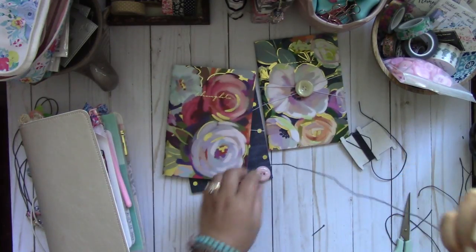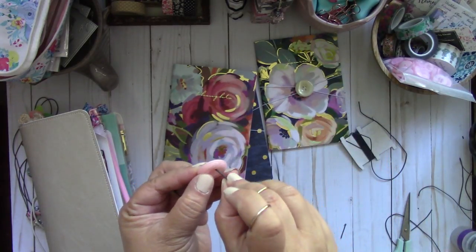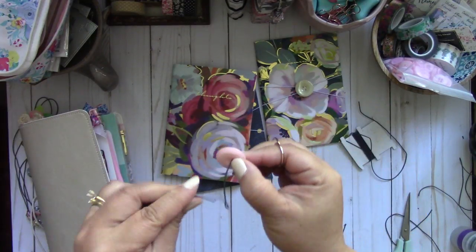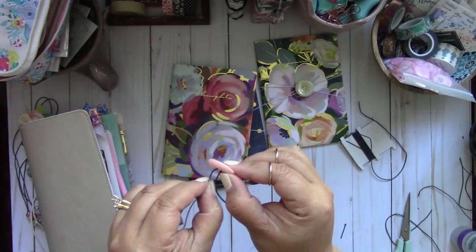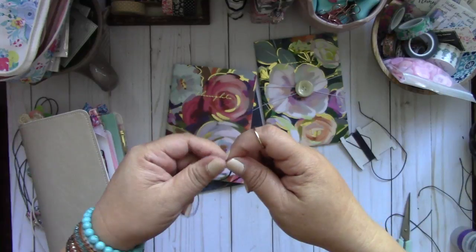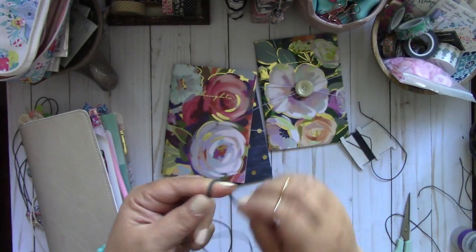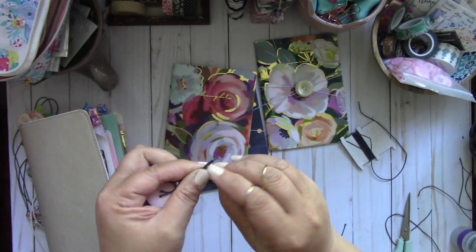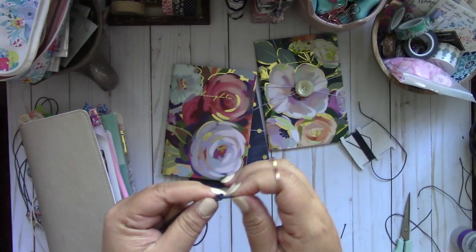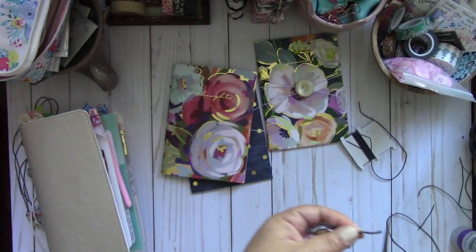Now you're going to take one end of the elastic and your button. This is the top of the button — take the elastic, run it through that hole, take the other end of the elastic, and run it through that other hole. It'll look like this. Then you're going to take the two ends, tie a knot, get as close to the end as you can, leaving just a little bit. Then I like to cut it to give it a cleaner look.